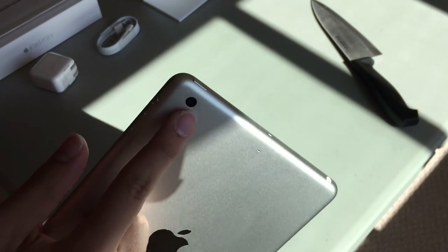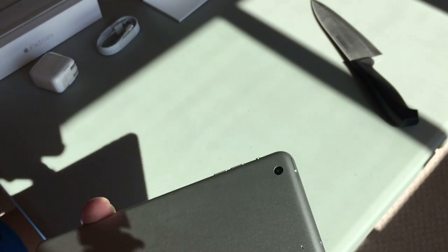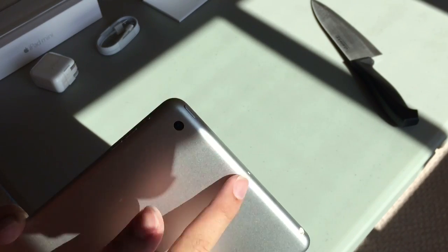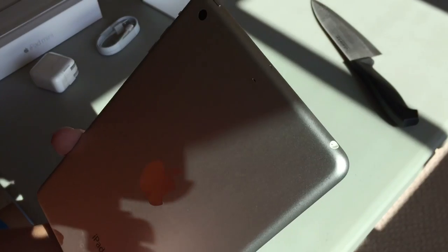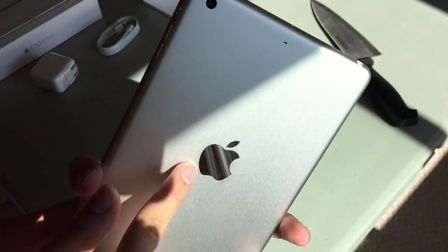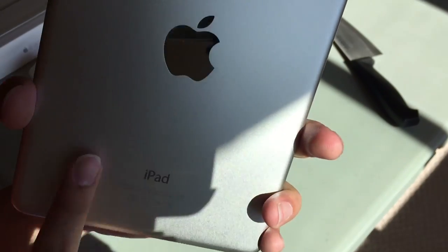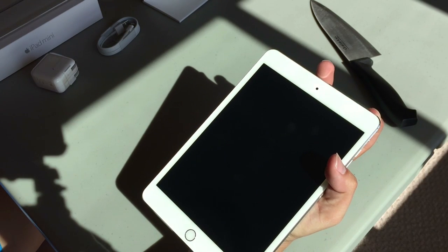On the back is a 5 megapixel camera, basically the same as the second or first generation. Since it's a Wi-Fi model, there's no black cellular antenna bar. The Apple logo on the back is in chrome — it's literally like a mirror. There's also the iPad branding. Let's turn this thing on.